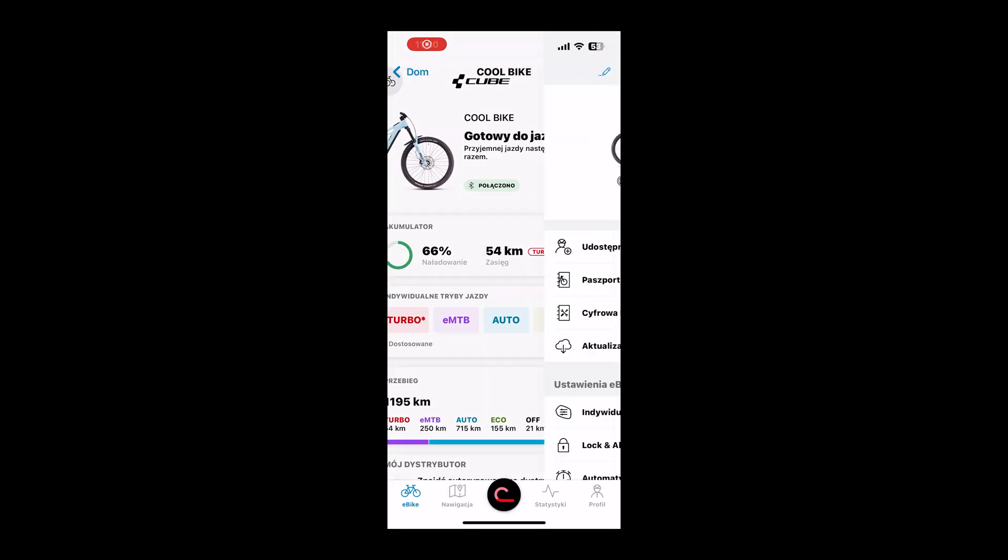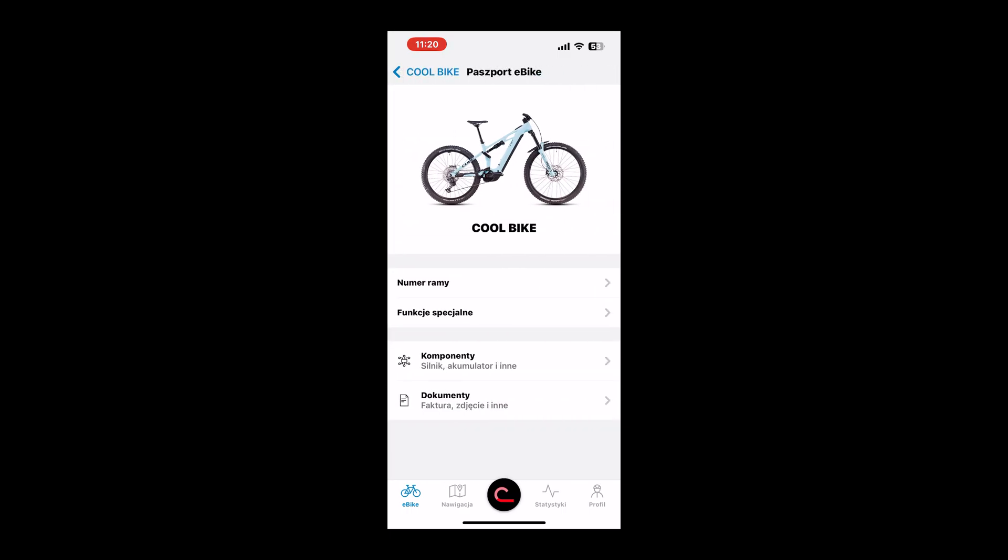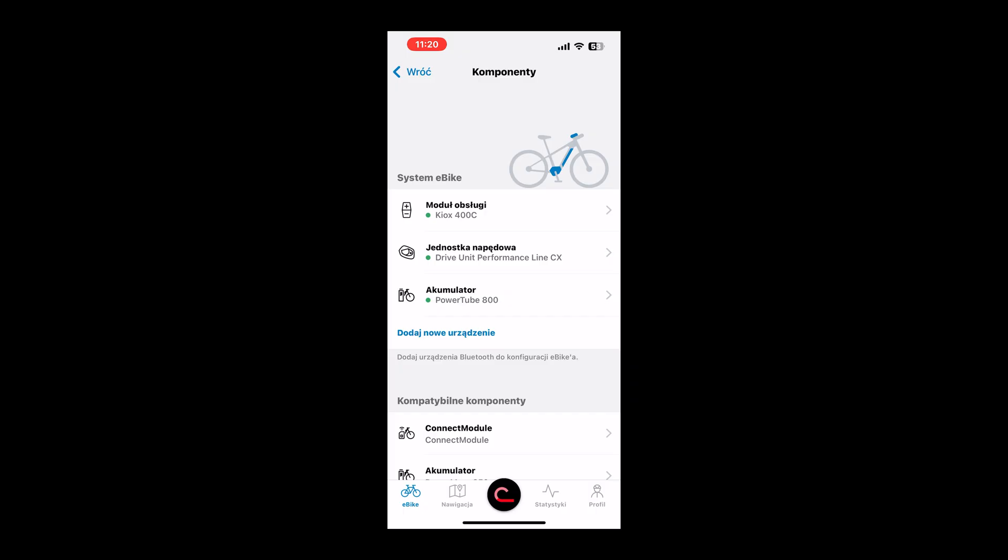Open the app, go to the eBike pass tab, then components. Press the blue add new device button, select mini remote, connect — and you're done.